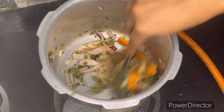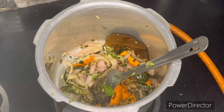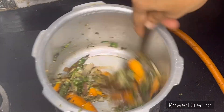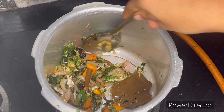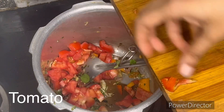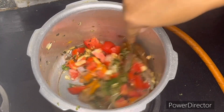I will chop a carrot and fry it. Then add tomatoes and cook them in the same way.